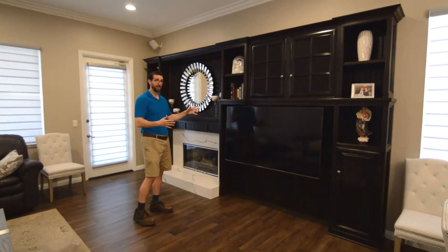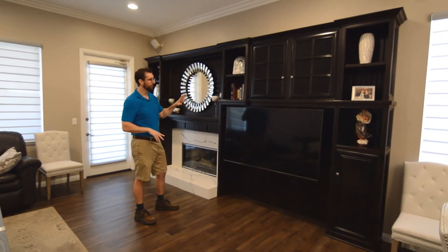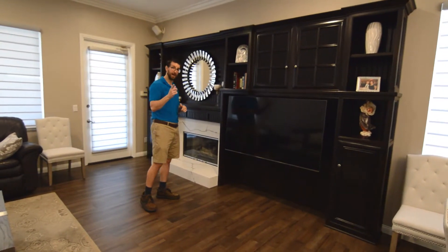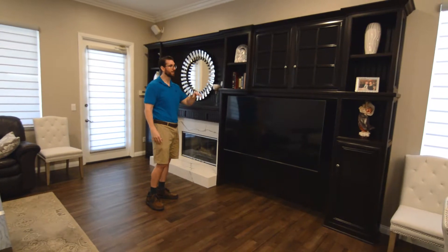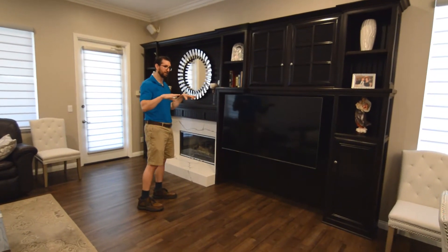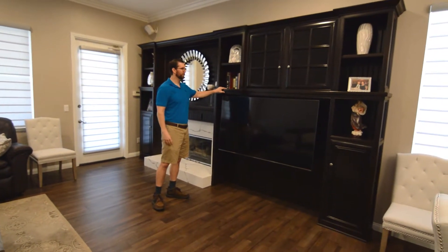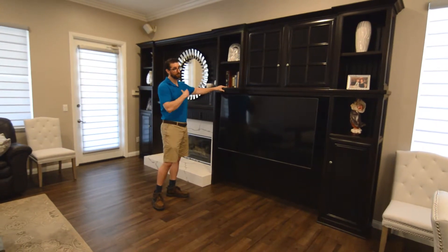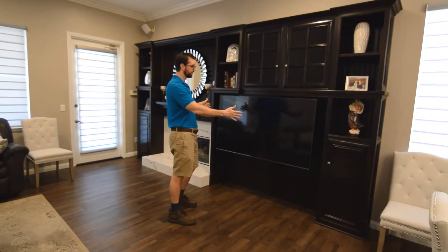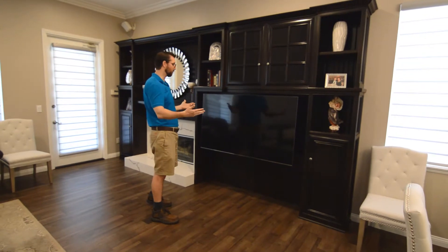This entertainment center was originally a honey oak, like the original kitchen cabinetry. We went with a stained espresso to match the island — the island is espresso and the perimeter cabinets are white — so we wanted to tie the two spaces together. This is in the great room because the kitchen and family room work together. We applied the espresso stain to the existing honey oak cabinetry, which turned out fabulous, and then rebuilt this area to accept the new slim wide-screen TVs.